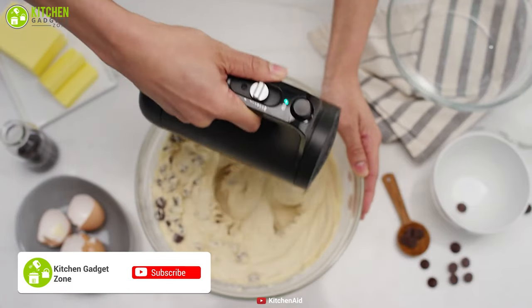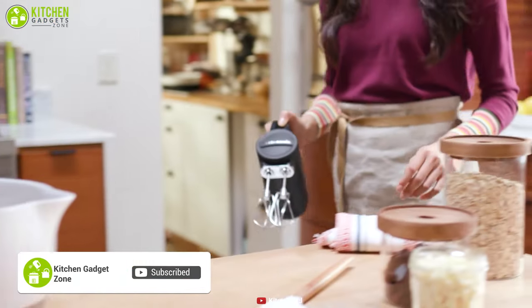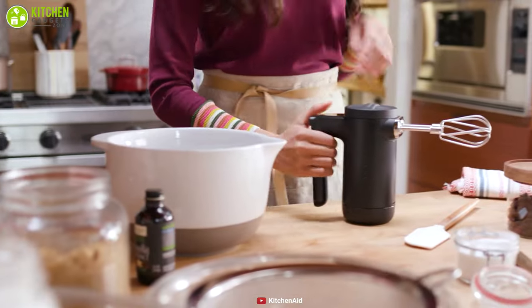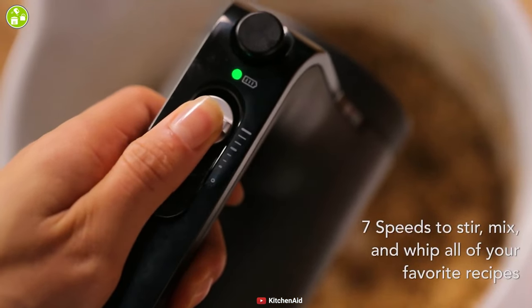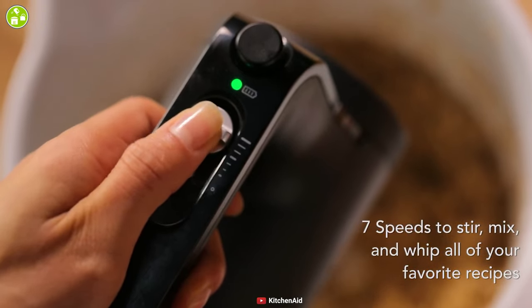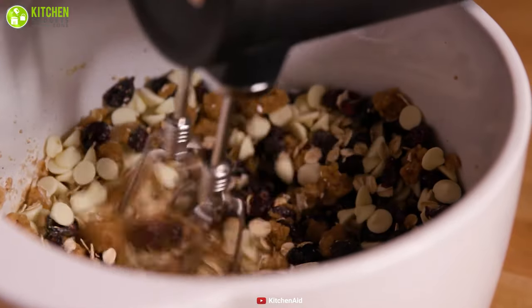Mix up cake batter without fussing with the cord with the KitchenAid Cordless Hand Mixer, a specialized hand mixer that can help you do all of your mixing with a single charge. It comes with seven speeds that allow you to mix, whip, and stir any ingredients, so that you can use this mixer as per your mixing needs, from chunky ingredients to egg whites or heavy cream comfortably.